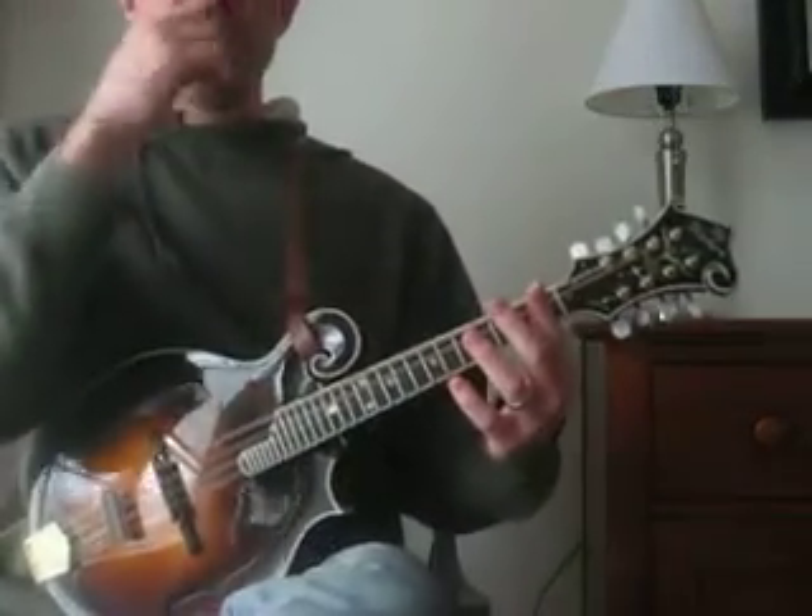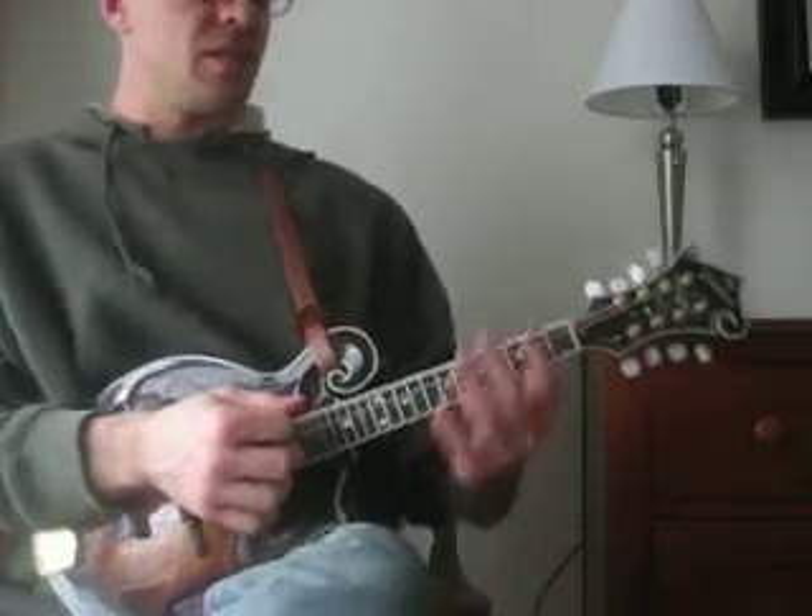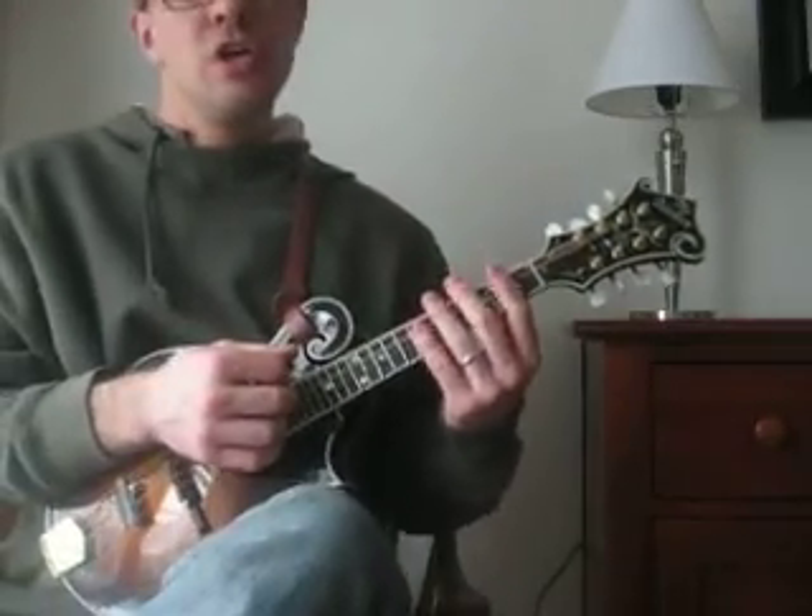All right, I'm running a little low on fiddle tunes, folks, but for your mandolin enjoyment, I'm going to run through some singing songs, try to maybe sing a verse or two, show a break.